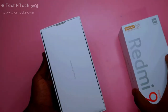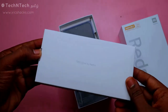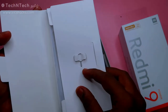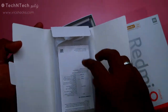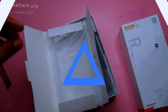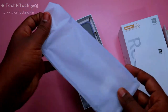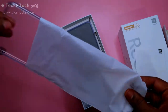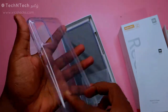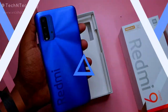After opening the package, here is a small box. Inside, you'll find an ejector pin, the Redmi 9 Power user guide, and a transparent TPU case. The quality of this transparent case is quite good.